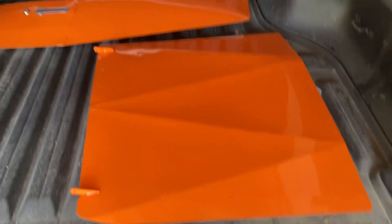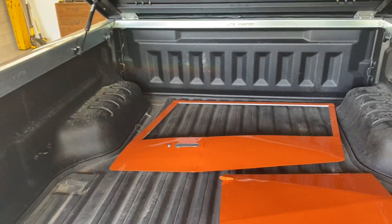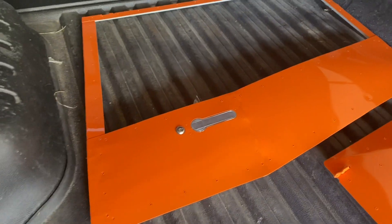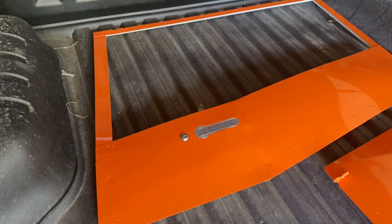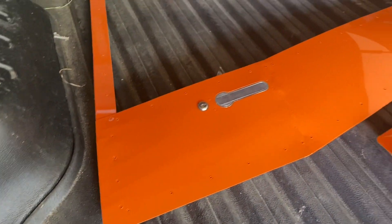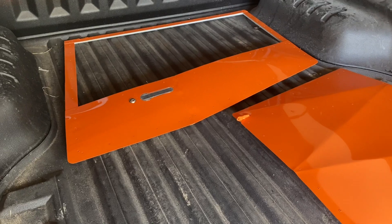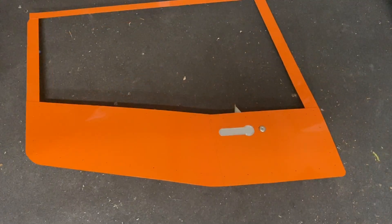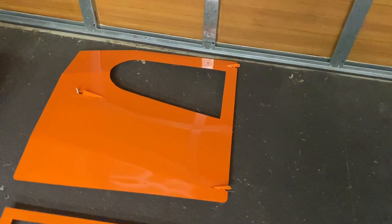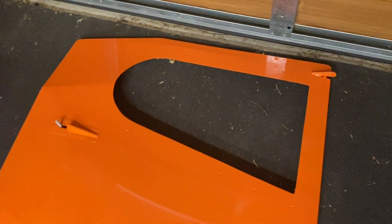This is the rear cargo door, and that's the front left door. I've got them sitting in the back of my truck just to get them out of the workshop so they don't get any overspray on them. I'm really happy with how those came up — very sharp edges around the door handle and the key lock, and a good gloss on the paint finish. That's the front right door, and the rear cargo — it all came up really well.